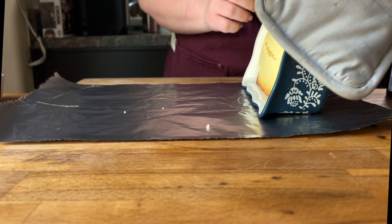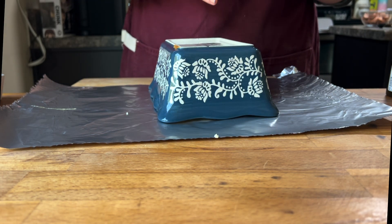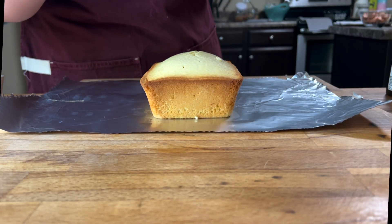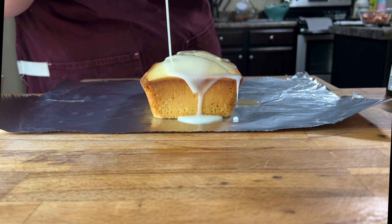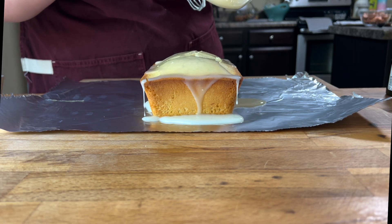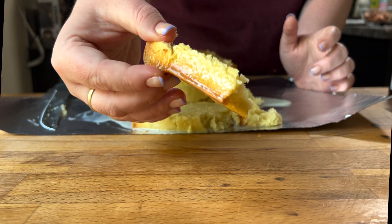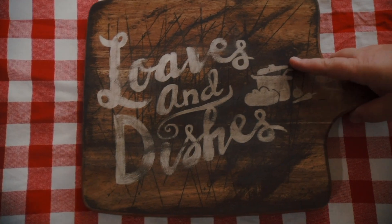These came out of the oven and cooled off a little bit — I'm too impatient to let them cool down completely. I was burning my fingers doing this. I poured the icing over. Wow, that's really pretty — that's a good shot. Then I cut the end off and I was so excited to taste it, I just couldn't wait. Thanks for watching.